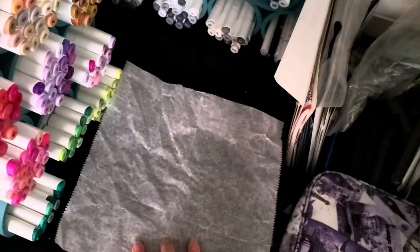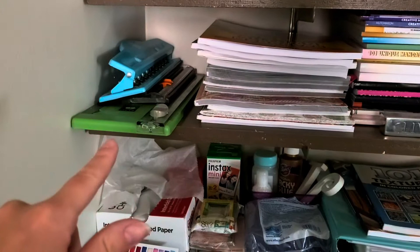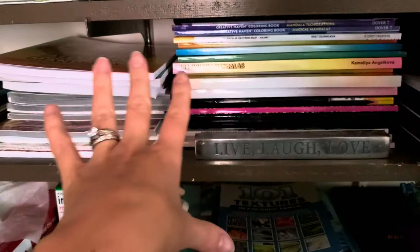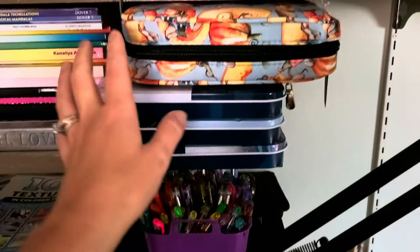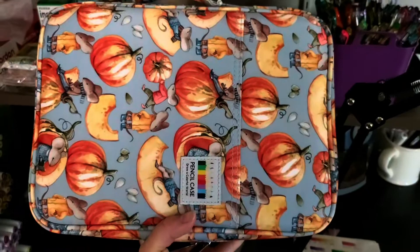On the top shelf here I have a hole punch and my paper cutters. And then this whole section of books are all mandala books — I have my autumn mandalas, Halloween, and basically any mandala book I've ever bought is on this shelf. And then next to those are my Derwent pencils — I have a 72 Inktense, 72 Pro Color, 72 Color Soft, and then all of my Lightfast. All of my Lightfast are in this cute pumpkin case — I have 100 Lightfast in this case. So that's that row.